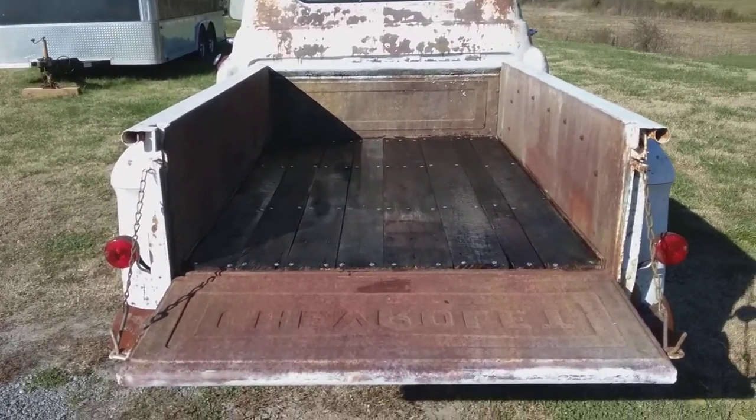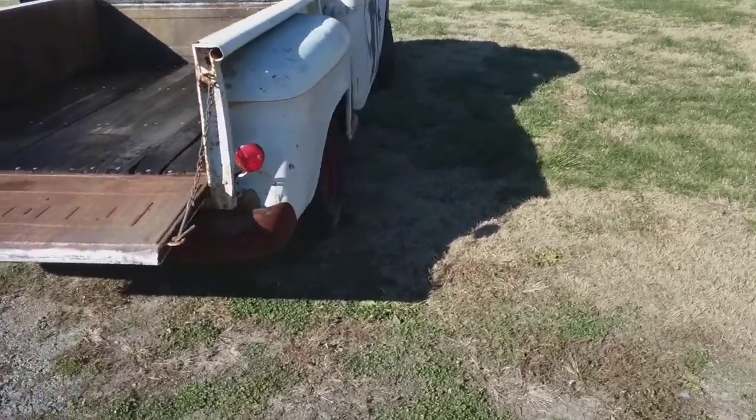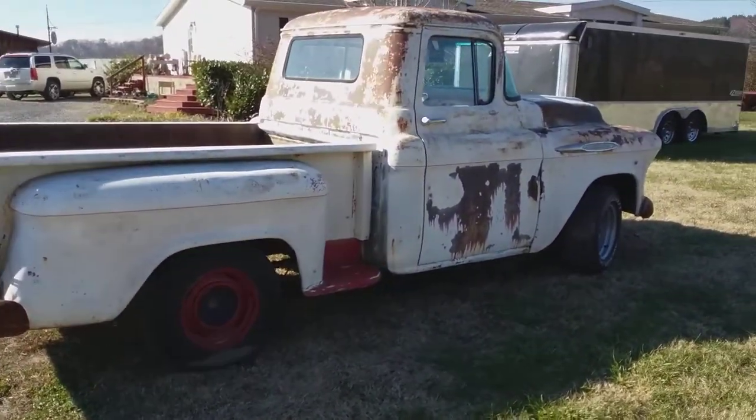We do that on just about every truck that we have. We've had several of these trucks, but this is what it looks like. It runs really well and it's real quiet, but we're still not done with it yet.